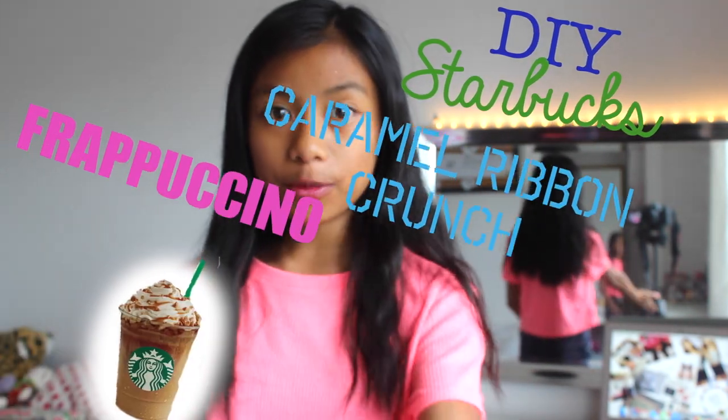As you can see, you can see my camera in the mirror. Today's video is super exciting — I'm going to be doing a DIY Starbucks caramel ribbon crunch frappuccino.